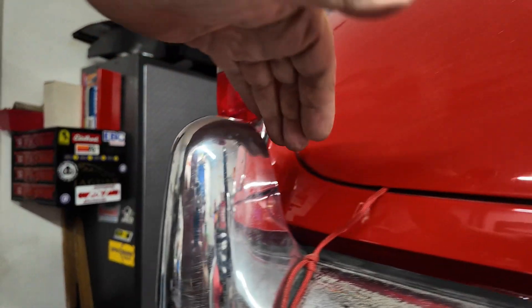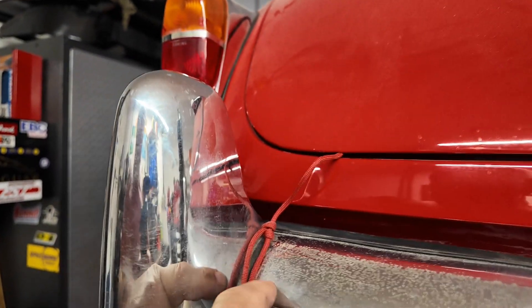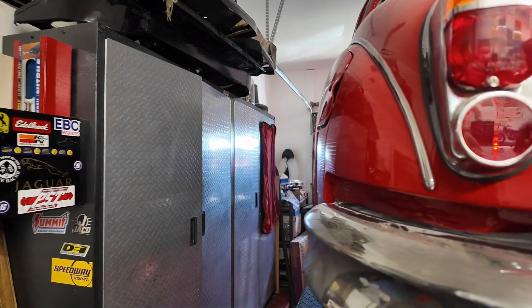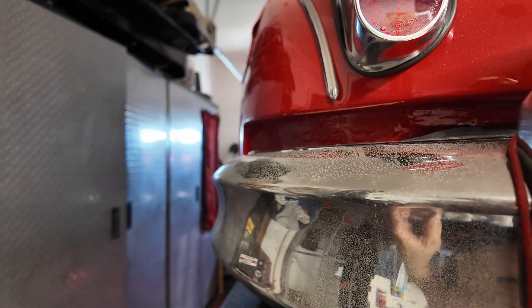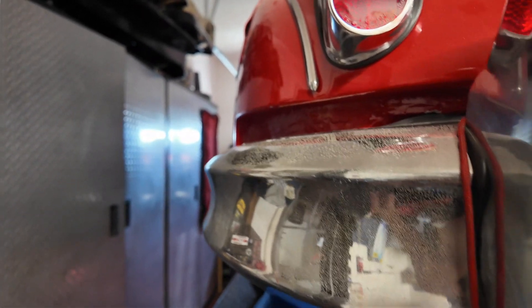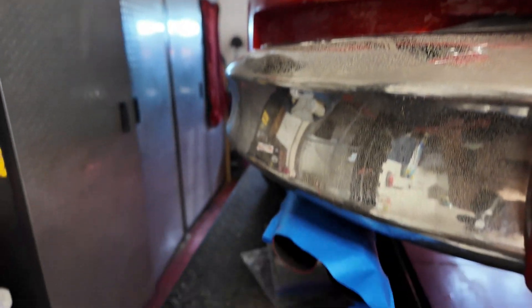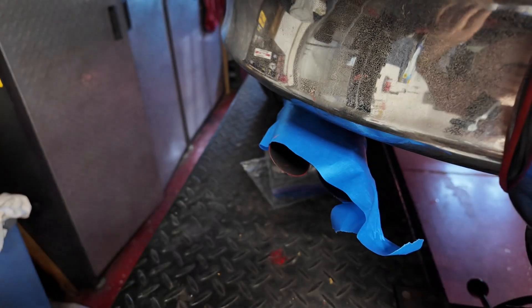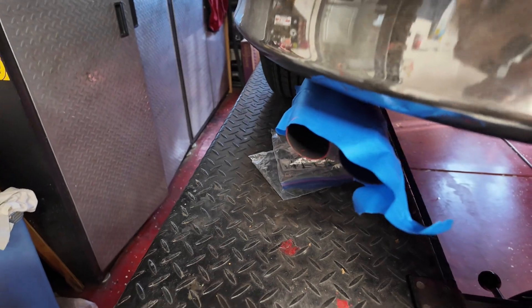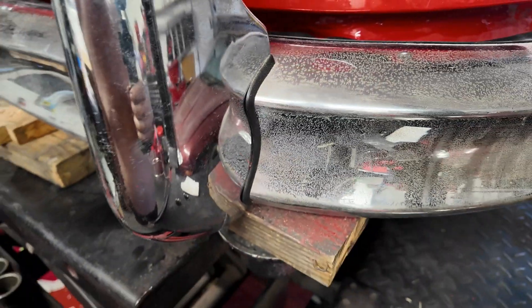I've got that little piece of string there just in case things slip — at least I know this end won't drop too far. I've protected the exhaust with some blue tape; it just stops it getting scratched. Right, this is going to be the fun bit now — trying to get these bolts in, and then once that's done I'm going to try and give this bumper a bit of a clean up.